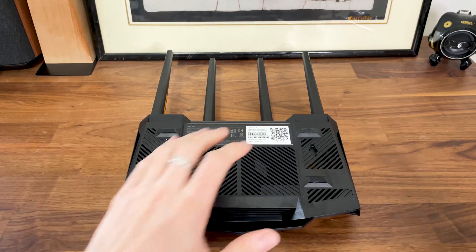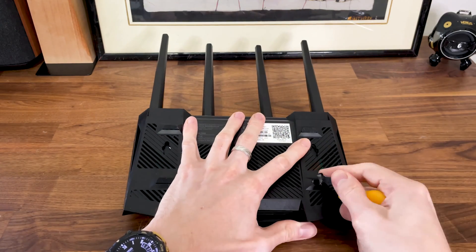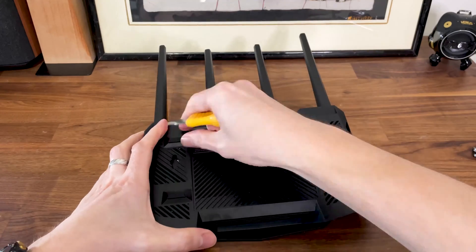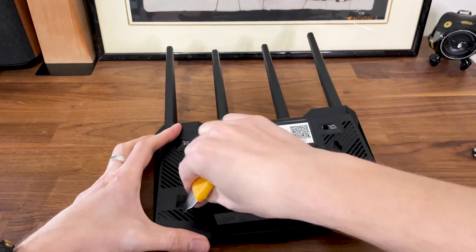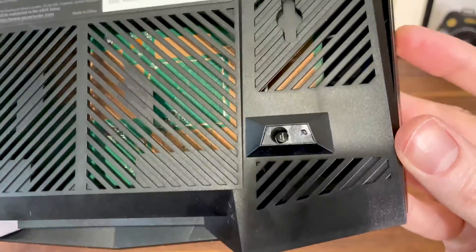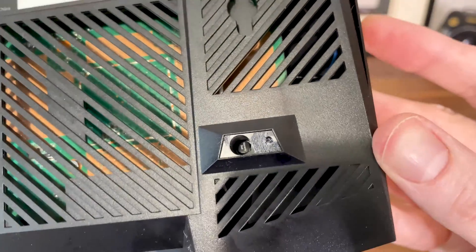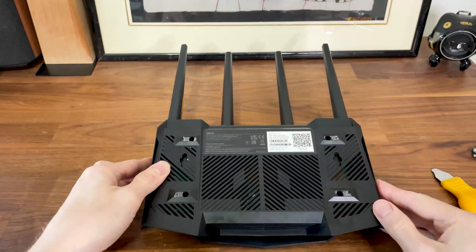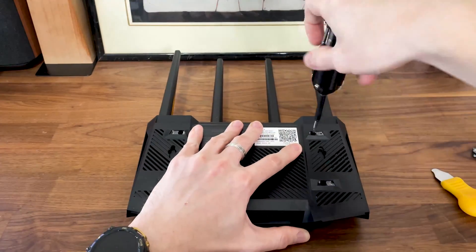The teardown process is simple enough. We need to remove the four screws which are covered by four silicone feet. And of course, ASUS keeps on adding these scary warranty seals which have absolutely no meaning in the US, but do be careful in other countries since the laws may be different. I moved right through the seal and got all screws loosened.